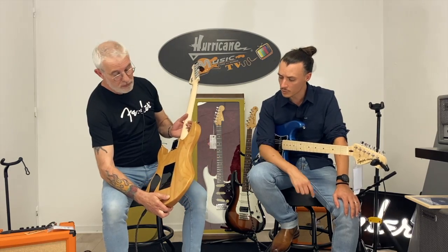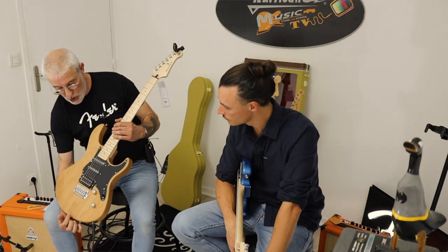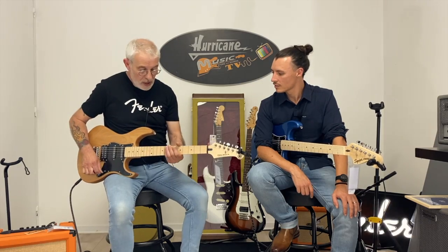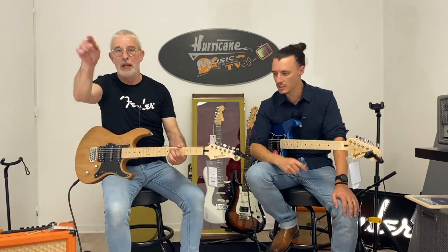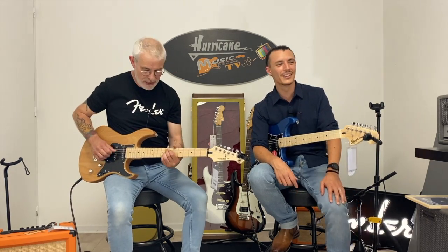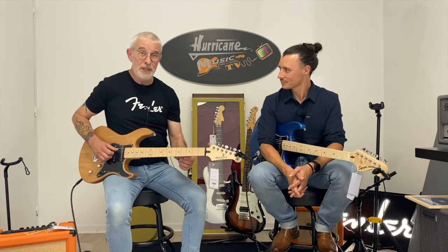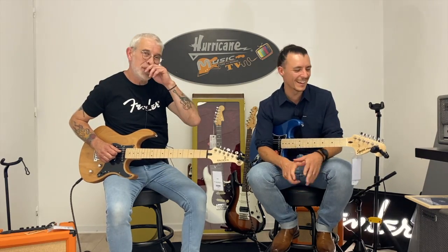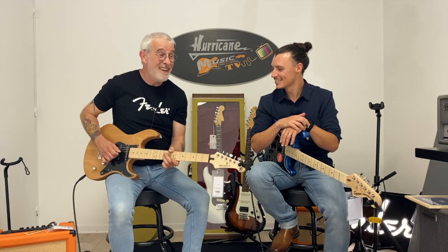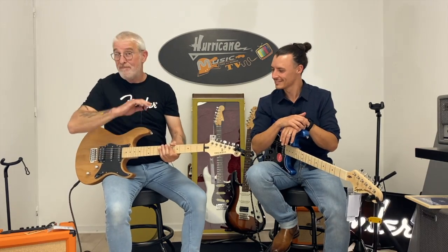Vous allez pouvoir le passer nickel. Les petits solos, très faciles à jouer. C'est un standard, un grand classique. Le corps est super beau — je l'ai choisi en naturel parce que je l'aime bien. Il y a d'autres coloris, chez Yamaha il y a tout ce que vous voulez.